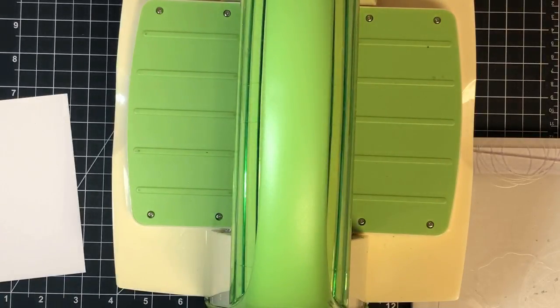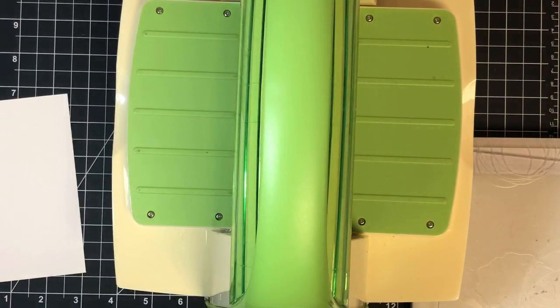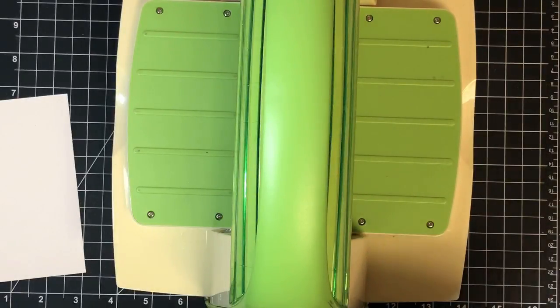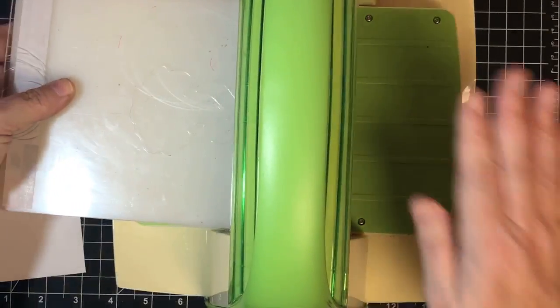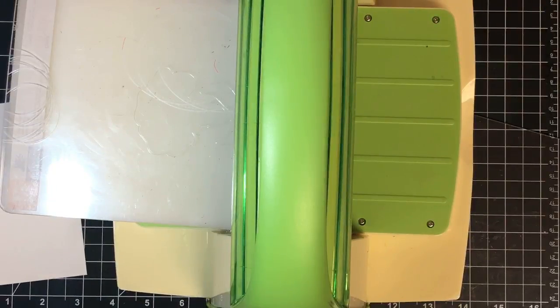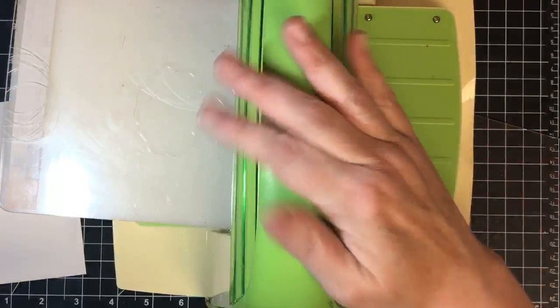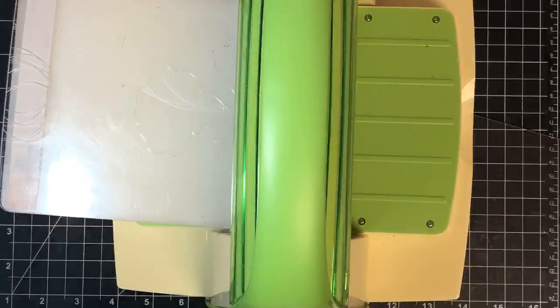Just for your information, there's no reason we chose the Cutter Bug over the Big Shot except that we don't have a Big Shot. I've had the Cutter Bug since it released because I've always been a big Cricut fan. My aunt has a Big Shot and they're fine — you can use either one.